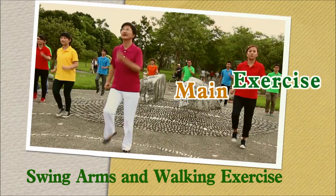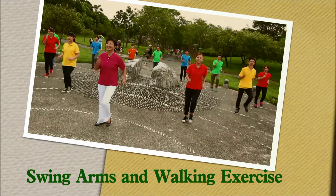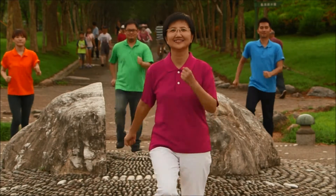Swing arms and walking exercise. This is similar to the former exercise, but the pace has slightly increased. Now you have to walk on the same spot.